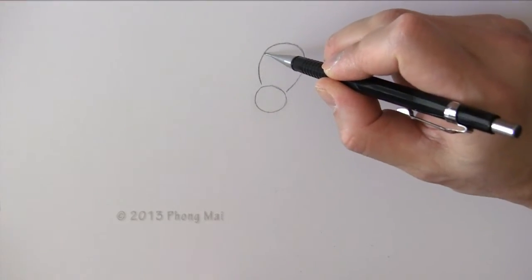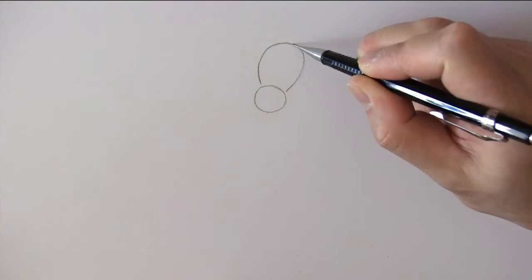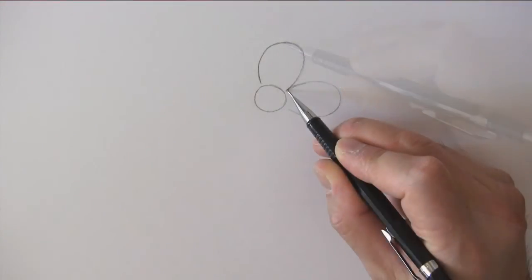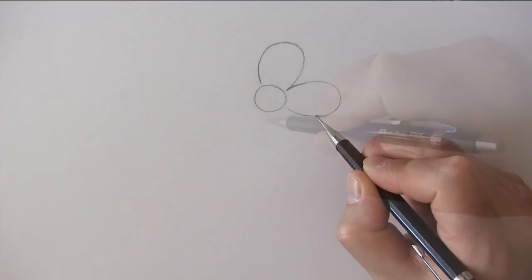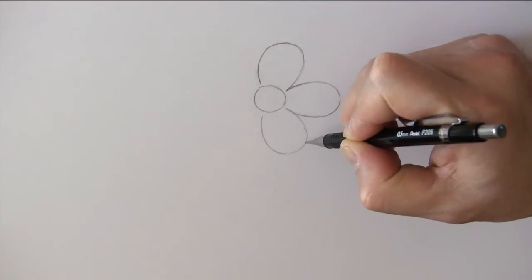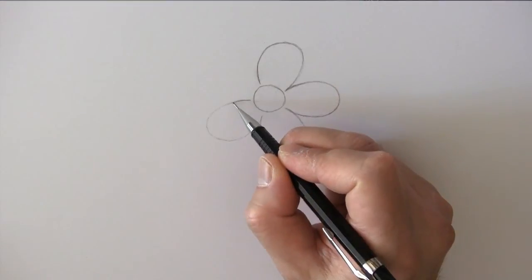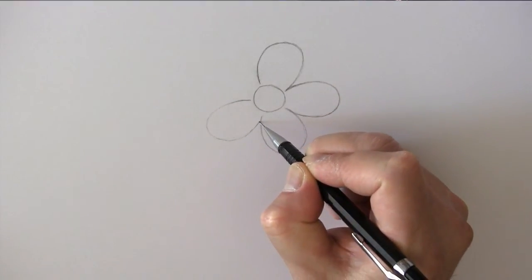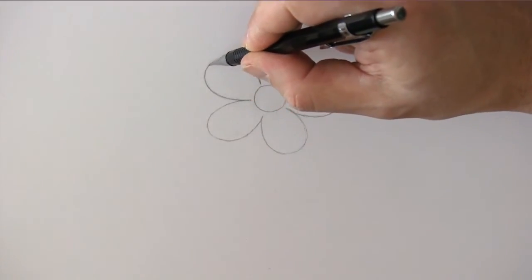In real life a daisy has many petals but we only need to draw five petals here. One, two, three, four, and five.